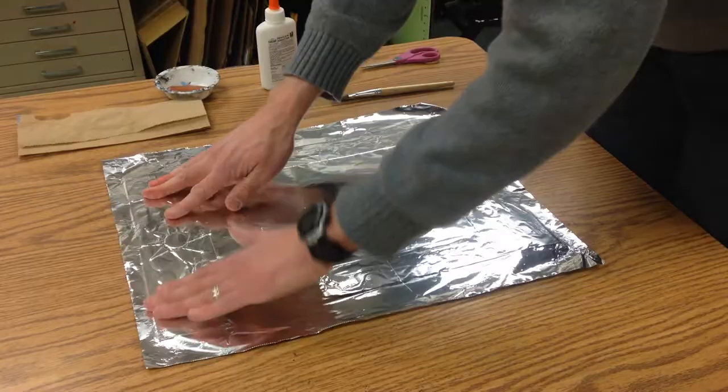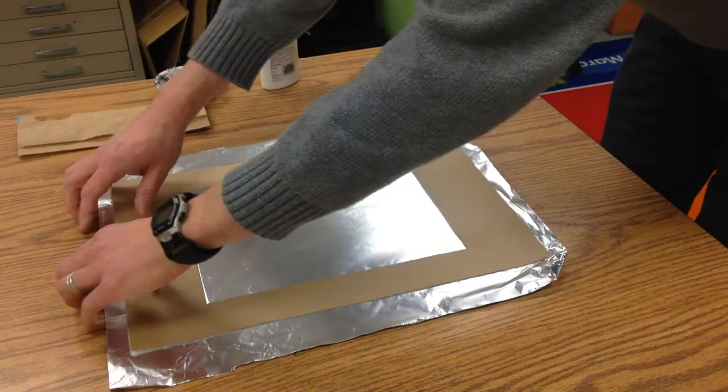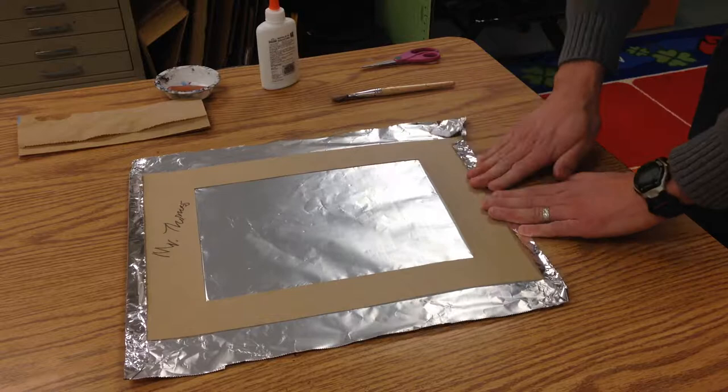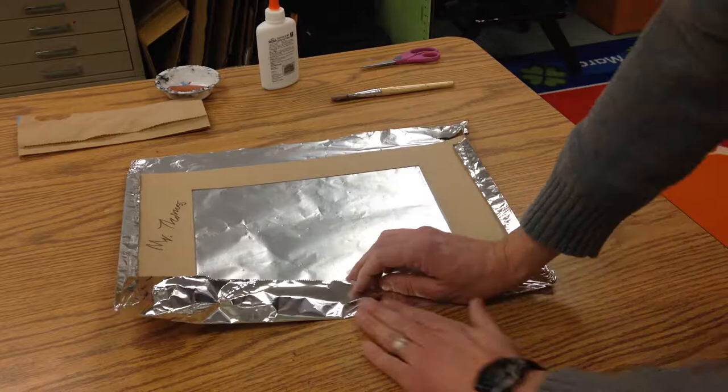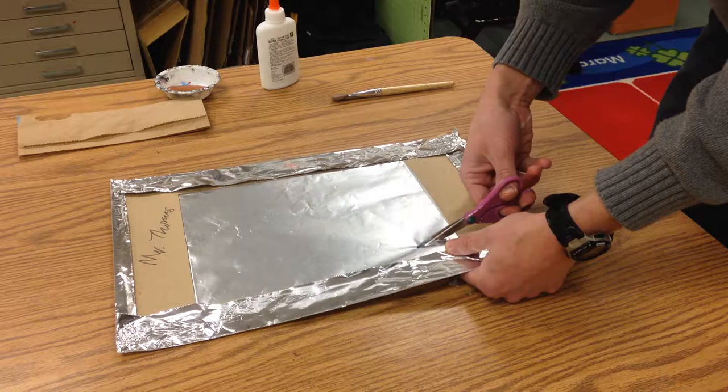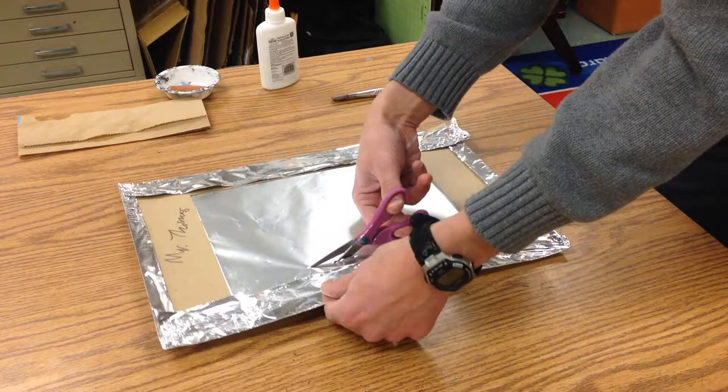Now I'm going to turn it over and fold the foil around — fold the top and then the bottom, and then go around. Then take your scissors and poke and cut a little rectangle out of the middle, but leave a little bit coming up off the frame.